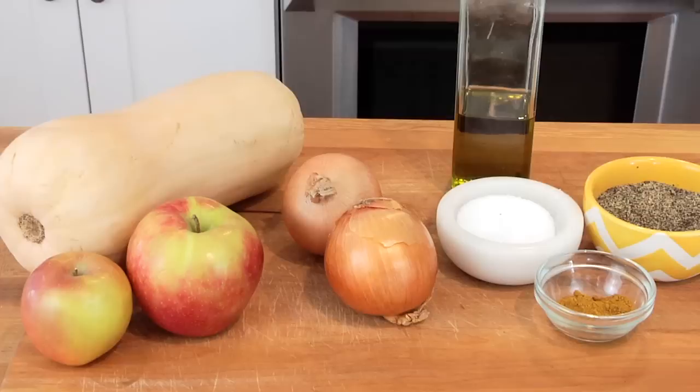Hey guys, it's Dani. Now, I'm not one to mess with a good recipe. So when I found this recipe by Ina Garten, I just fell in love with it and I knew I wanted to share it with you guys. So for this quick bite, I'm showing you how to make this clean and delicious roasted butternut squash and apple soup.